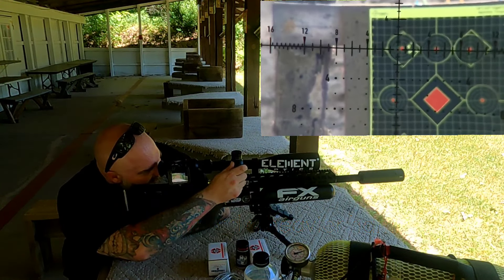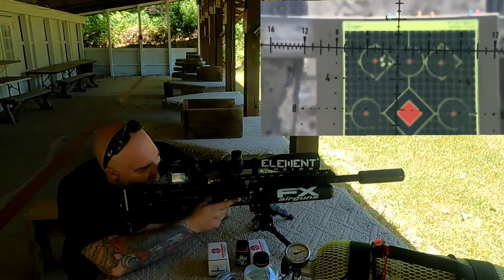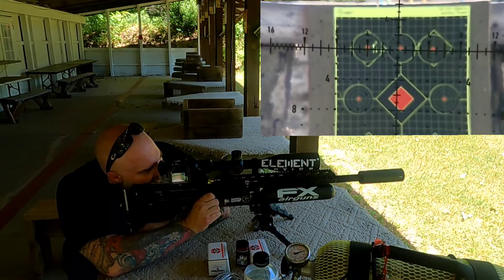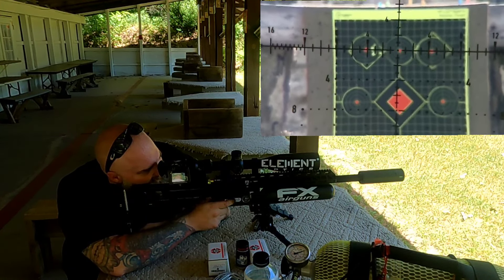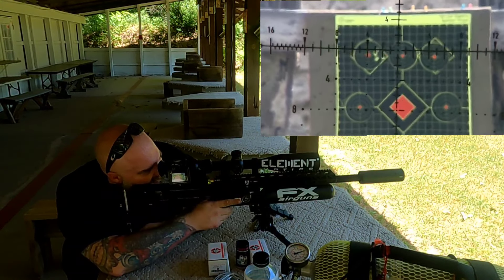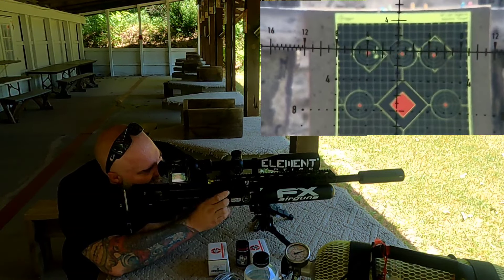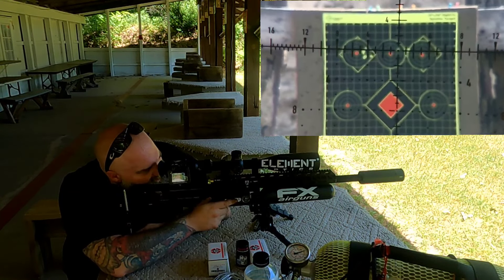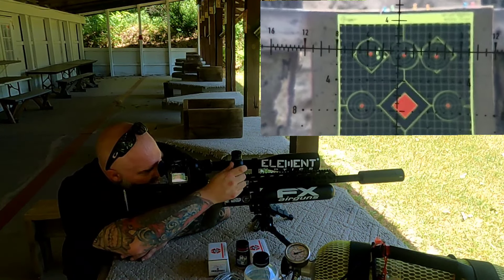I'm going to go ahead and adjust my windage just a little bit. Our next group is a little more in tune. There were five shots, maybe six. I had a flyer — I didn't know where that one hit. I can see they were hitting in between the targets, so let me move the windage over again. I'm not sure if I loaded one there — yep, I did. Let me move the windage over once more.